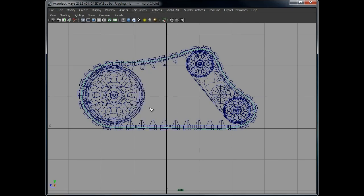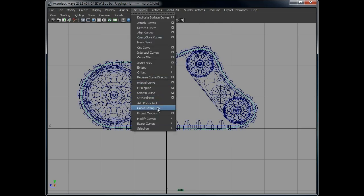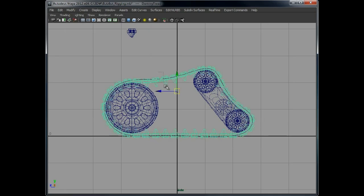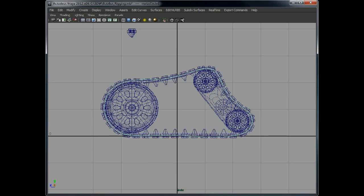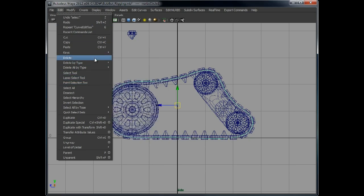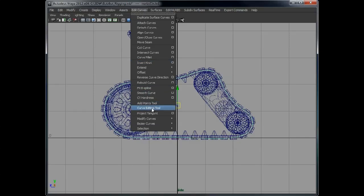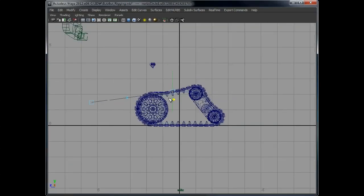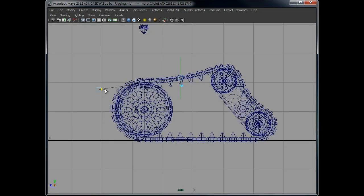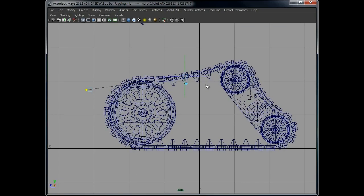You can also use the Curve Editing Tool. It wasn't working for some reason — actually you can't use a curve editing tool on a curve with history, so let's delete the history. Now with the Curve Editing Tool applied, there we go — you can tweak the tangents of the curve.